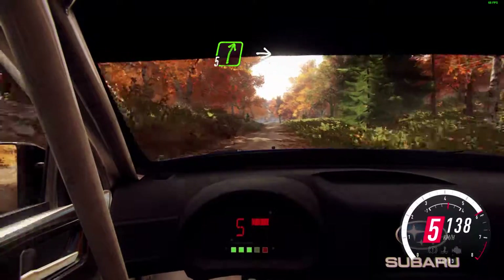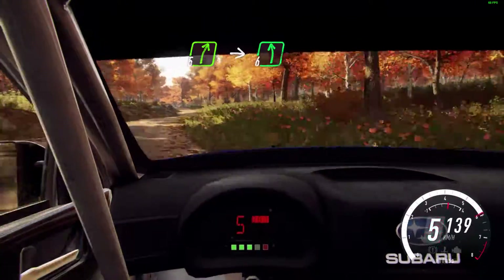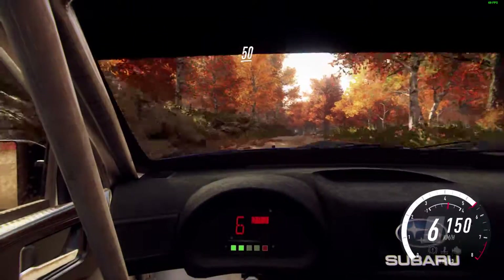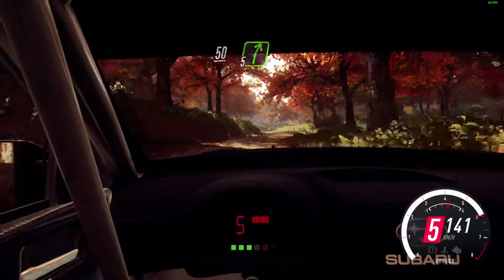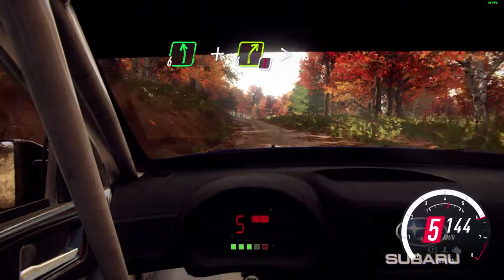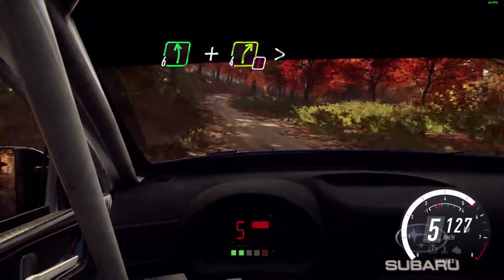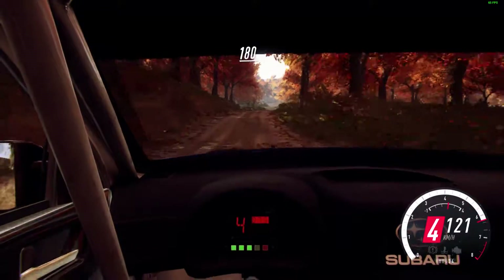Cut, 5 right. Into 6 left of a crest long. 50 of a kick. 5 right. Into 6 left. And keep middle of a crest. Into caution, 4 right tightens. Opens of a crest. Stay middle over 180.